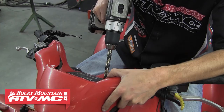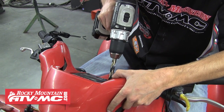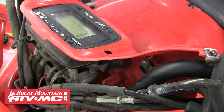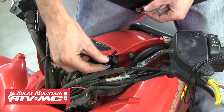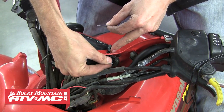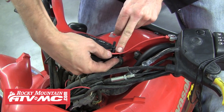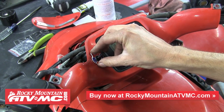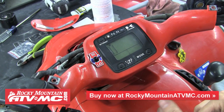Next, we're going to pick a spot to mount the switch. Drill a half inch hole in the desired location. Once you've got that drilled, go ahead and install the switch. Peel off the plastic from the high and low plate, install that, and thread the nut on securing the switch into place.